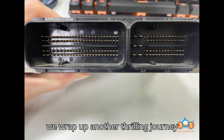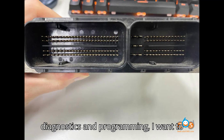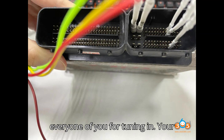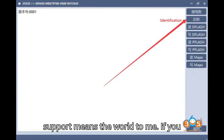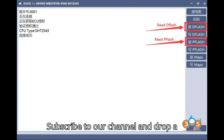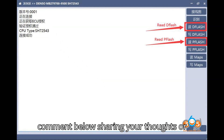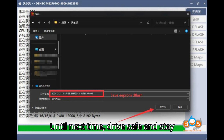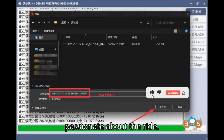As we wrap up another thrilling journey through the world of automotive diagnostics and programming, I want to extend a heartfelt thank you to each and every one of you for tuning in. If you enjoyed today's video and found it helpful, remember to give it a thumbs up, subscribe to our channel, and drop a comment below sharing your thoughts or any topics you'd like us to cover next. Until next time, drive safe and stay passionate about the ride.